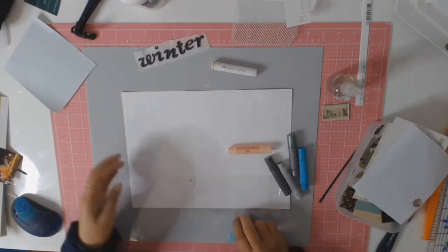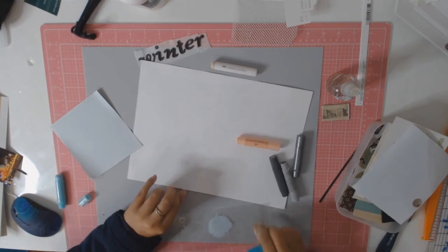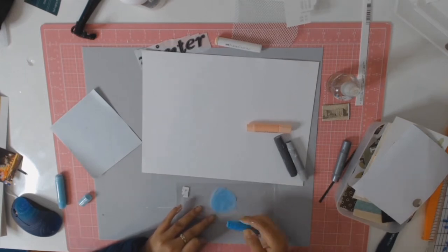At this point I give up with the whole struggle of the placement of the photos and I decide to make my own matting for the photos. I had gone through all my papers and nothing really worked because I was being stubborn and I wanted to use that map paper.